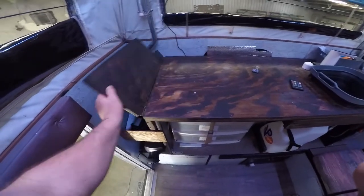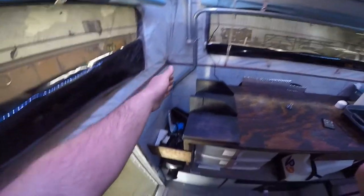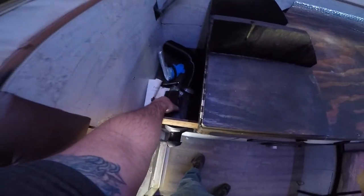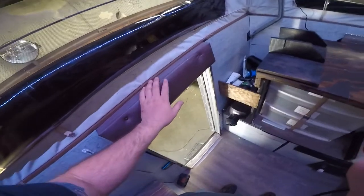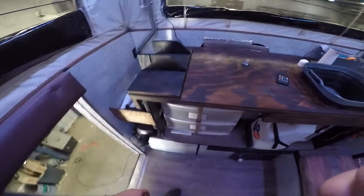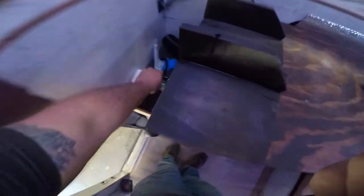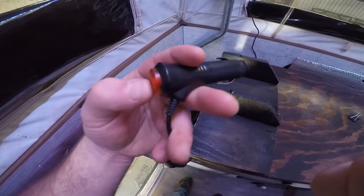It does come with a rear view camera and everything needed to hook it up. The camera is already mounted to the outside of the camper right above the door, and the wiring is already plumbed. All you have to do is run the wiring from the camper to the dash in your truck, and it has a cigarette lighter plug for power.